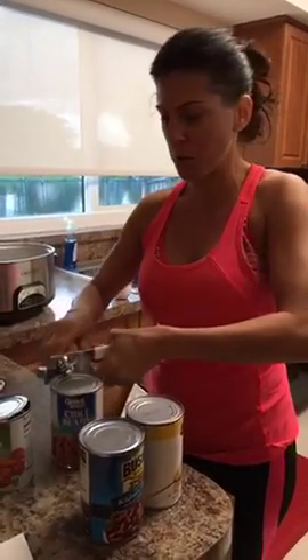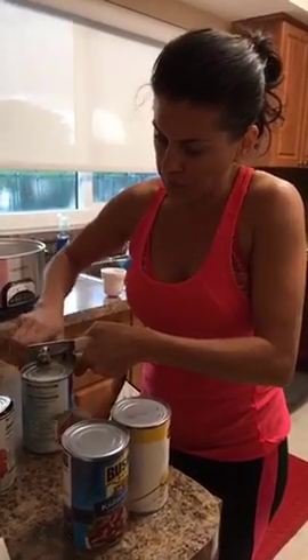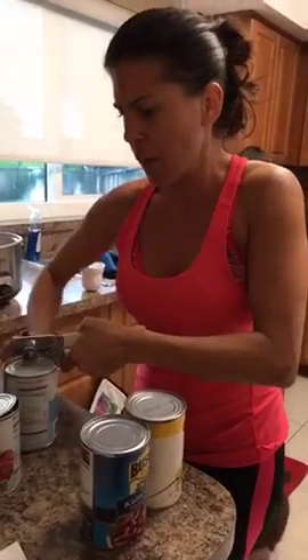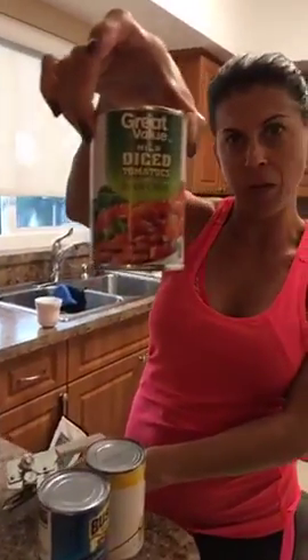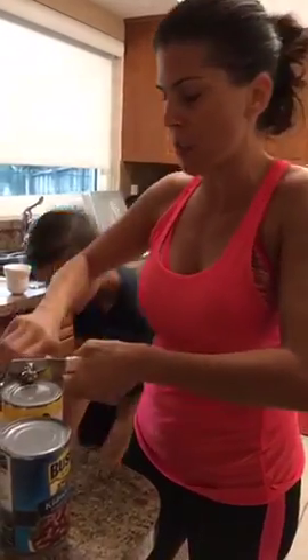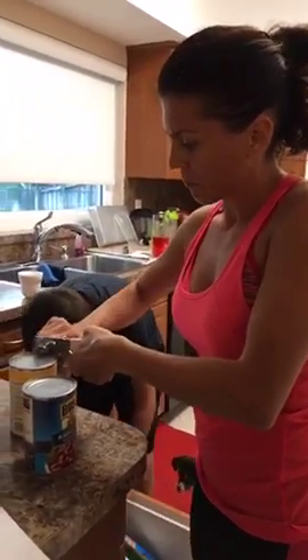Right now I am prepping taco soup, which is tomorrow's dinner, and I'm opening up all the cans. You might have looked at the recipe and saw that it asked for a four-ounce can of diced green chilies. What I do is buy a can of diced tomatoes that have the chilies in it, to add some more tomatoes and give me a little bit more veggies. This is a very high protein meal.